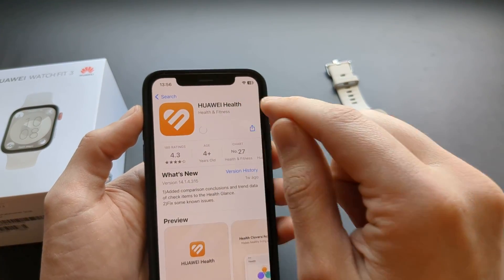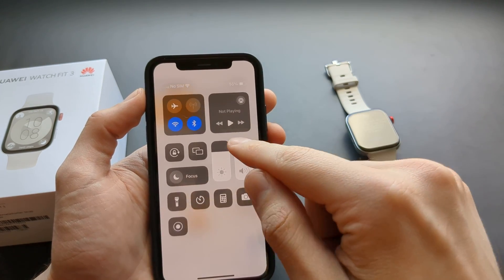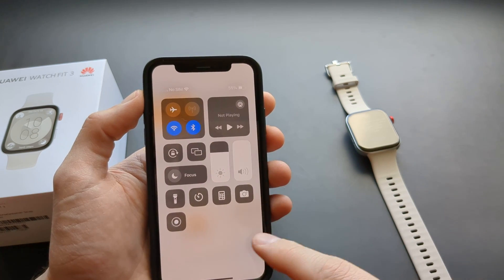Go to the App Store and search for the Huawei Health app and download it. Also, make sure you have Bluetooth enabled — that's super important.